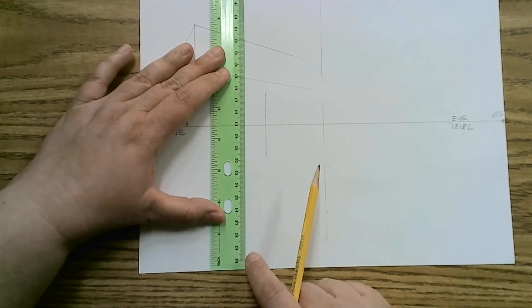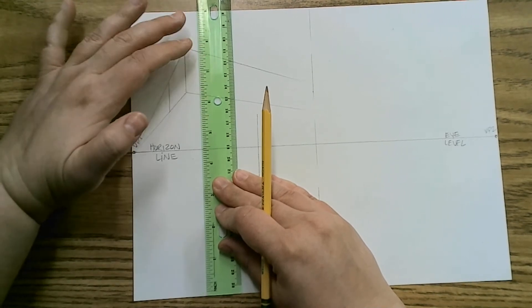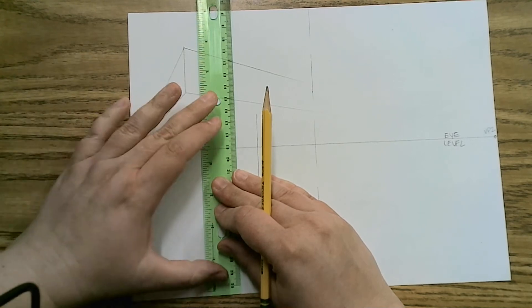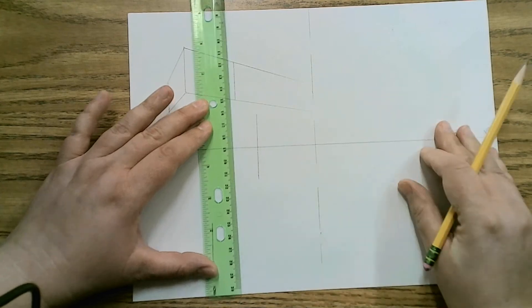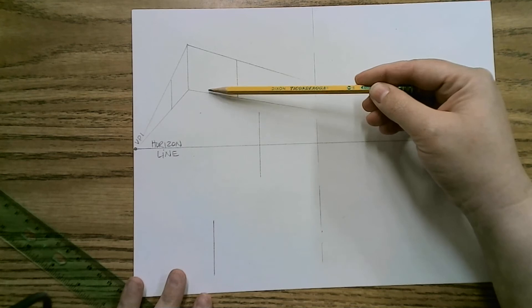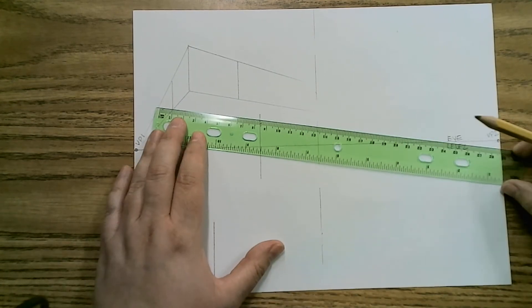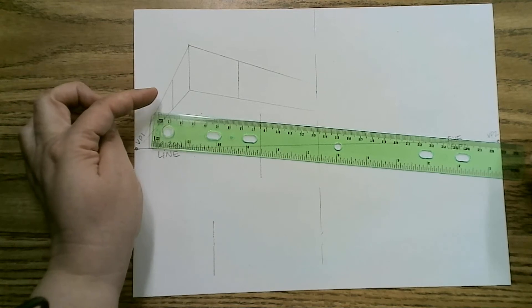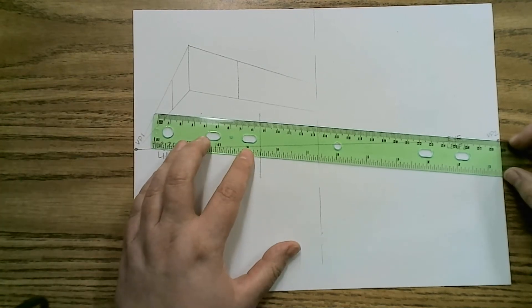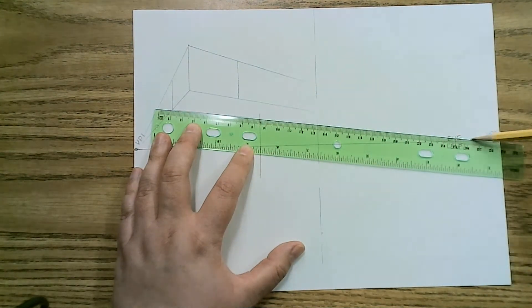Over here I'm going to do the same thing — ruler lined up at the bottom edge of the paper, double checking my spacing on both sides, and checking from the ruler to the edge of the paper as well. Now I have points to line up my back corners. You have to ask yourself: in reality, if this back side is parallel to the front, it uses the same vanishing point. This side is on the left of the corner, so I'm going to use the right vanishing point for the bottom side and stop — but the line goes all the way to that vanishing point.